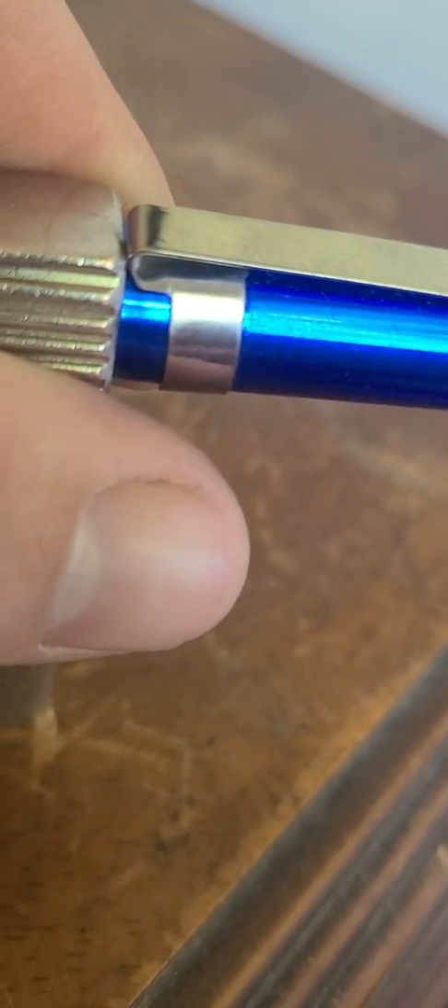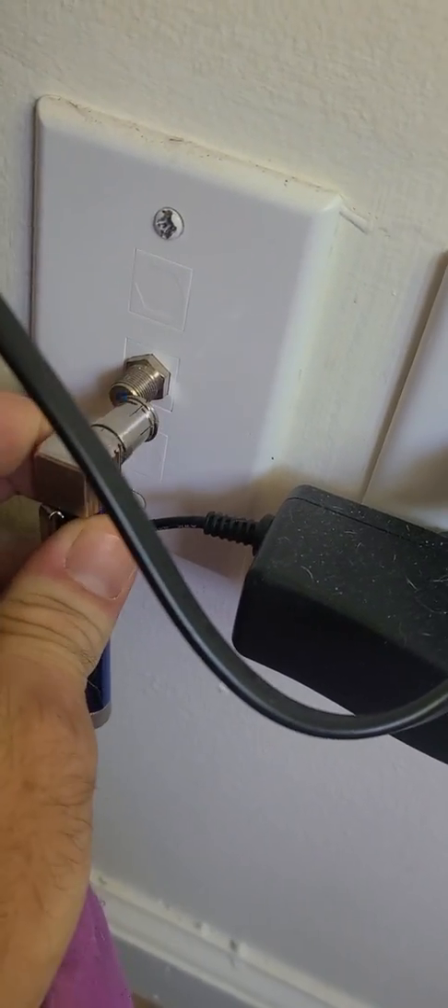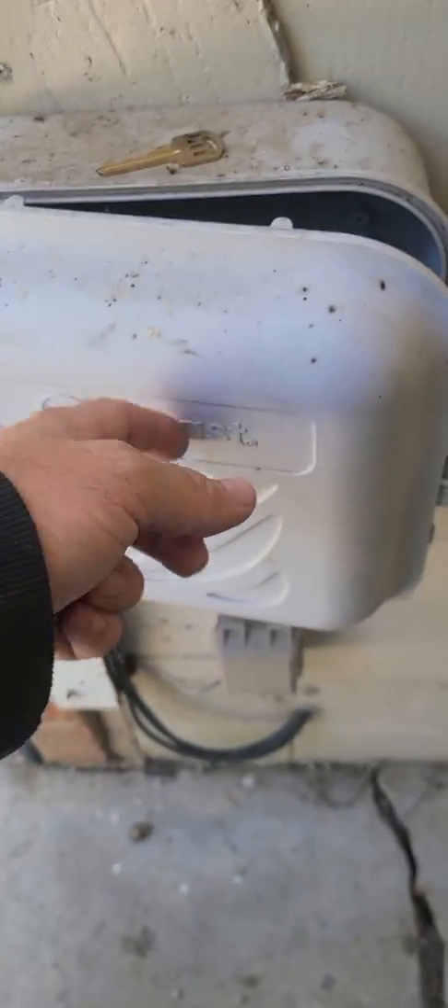It makes a little buzzing noise whenever it connects properly. So we're going to put this on here, just like that. I'm going to come outside to your little box on the side of your house, which I've already opened mine.